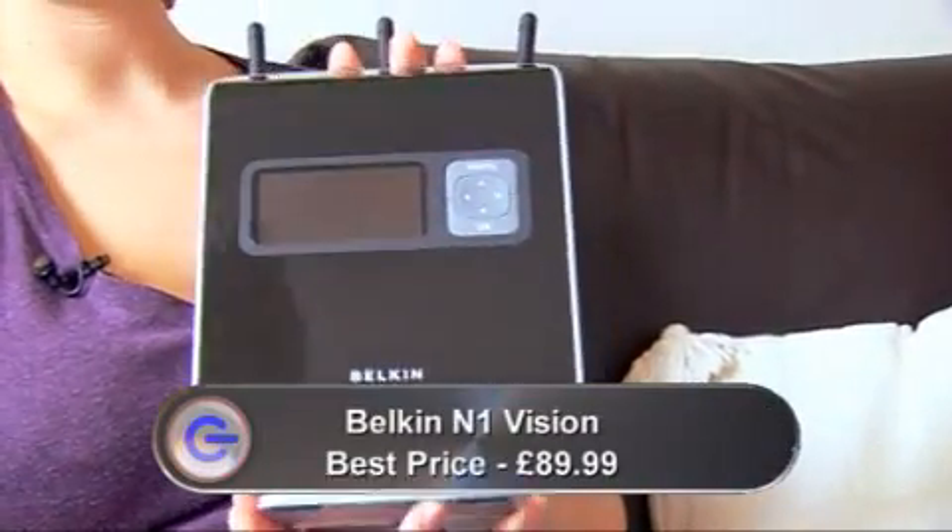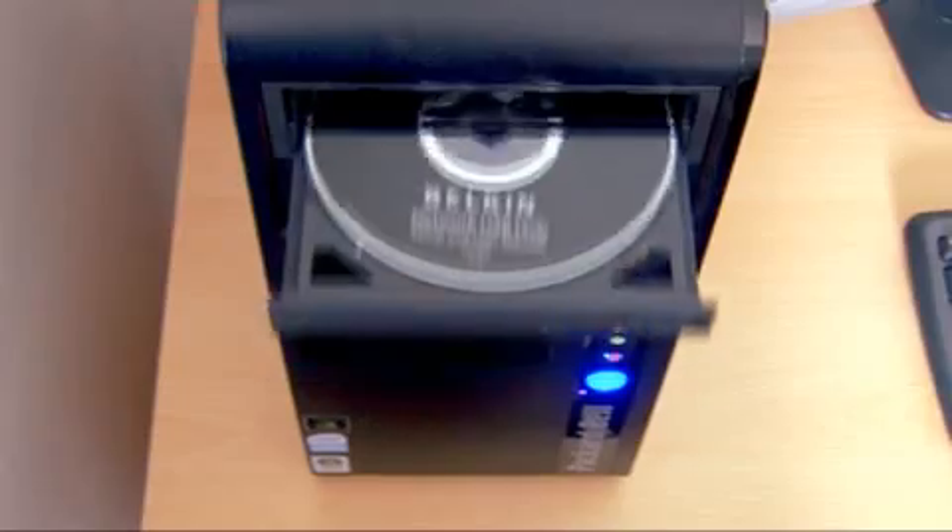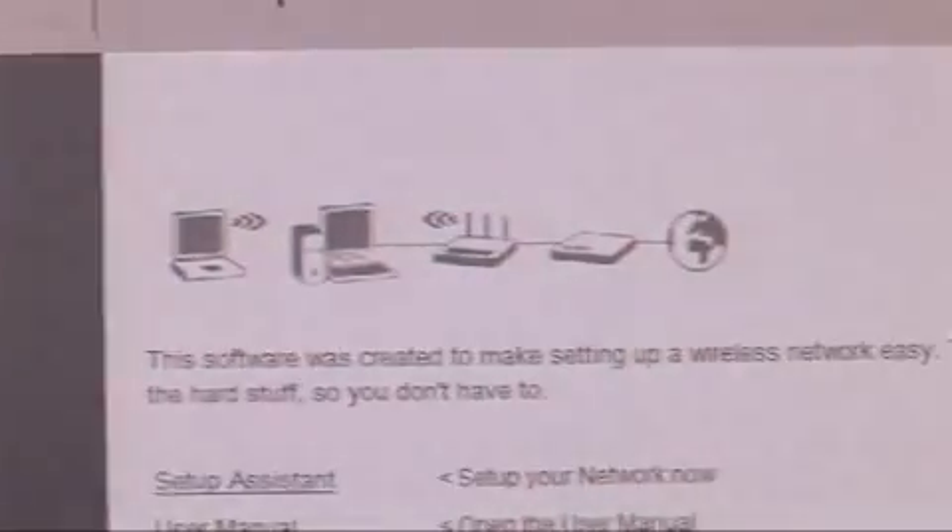The core of your home network is the wireless router. I'm using the Belkin N1 Vision, but there are many different types available, and you need to make sure it works with your format of broadband, whether it be cable or ADSL. First you need to set up a wireless router. This Belkin, like most new routers, comes with an installation CD for easy setup. Just follow the on-screen instructions.